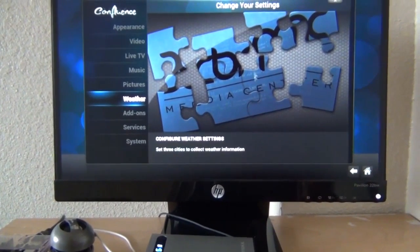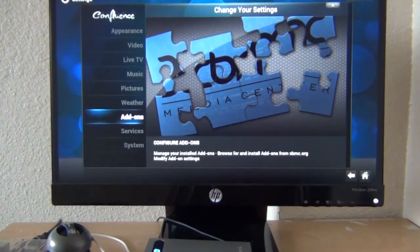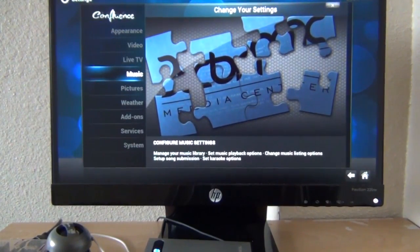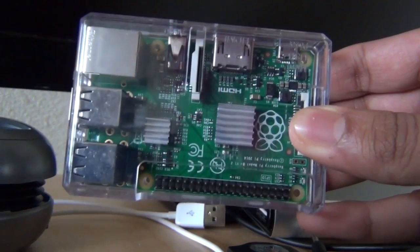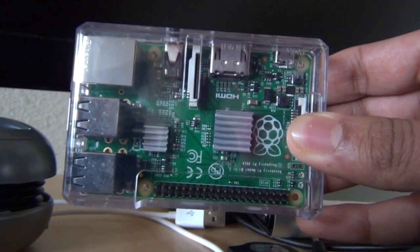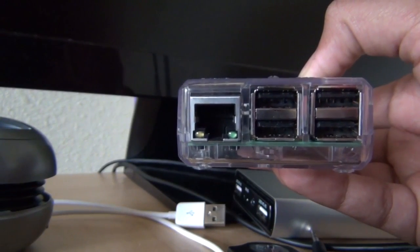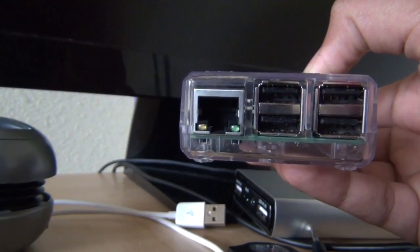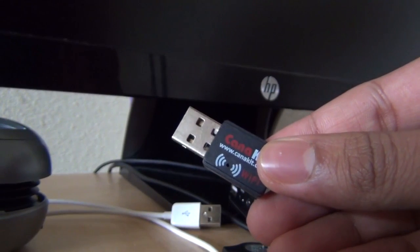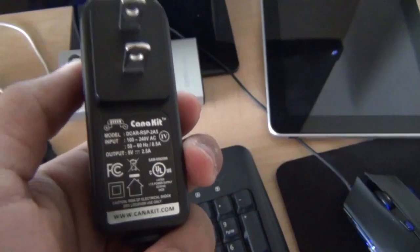After you're done writing to the SD card or microSD card, put it in your Raspberry Pi and you will be up and running. Unlike RaspBMC, you do not need to be connected to the Ethernet port the first time — everything is already installed. If you have a wireless dongle, like the one from the Kano Kit, you can go to the network section and connect to your Wi-Fi router in no time.